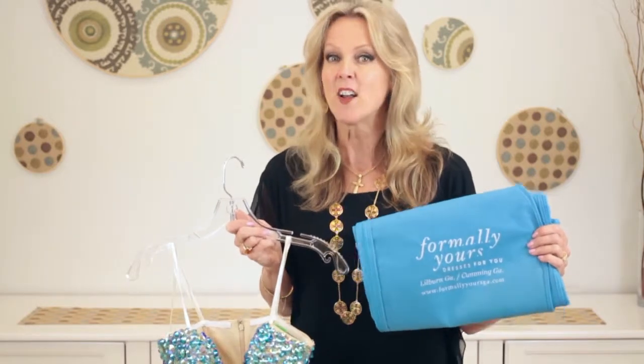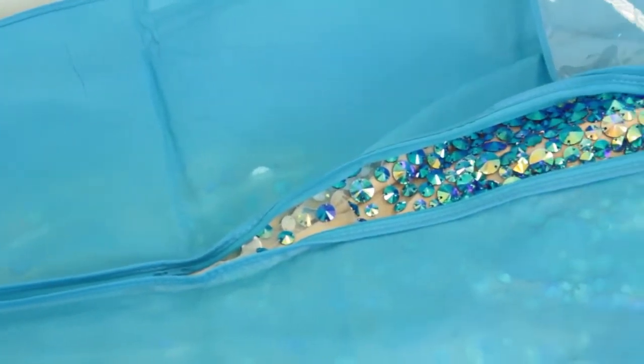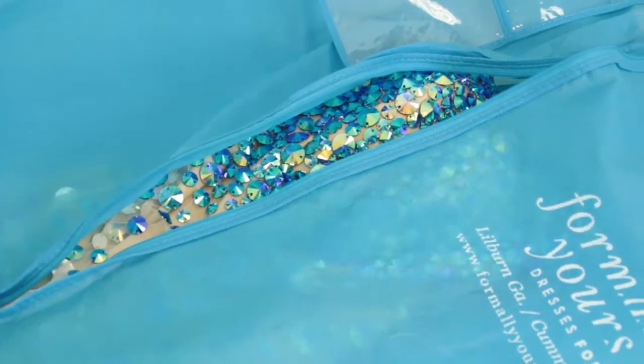It doesn't tarnish the beading, it keeps it nice and safe, it protects it from the light, and it also protects it from animals. You really want to keep it in an enclosed closet so that cats and dogs are not going to get anywhere near it.